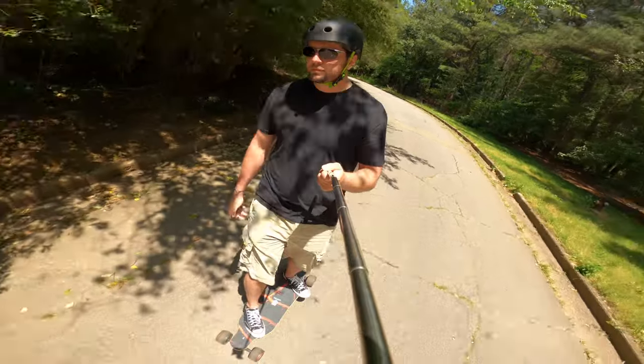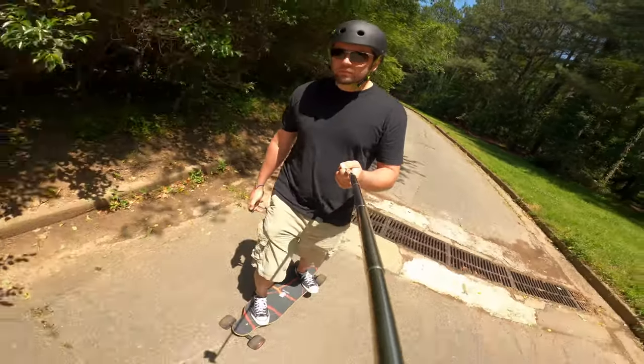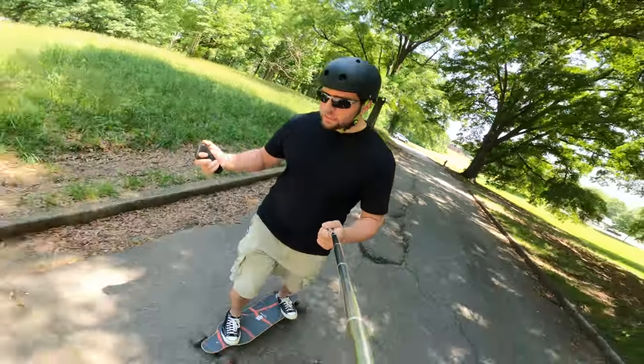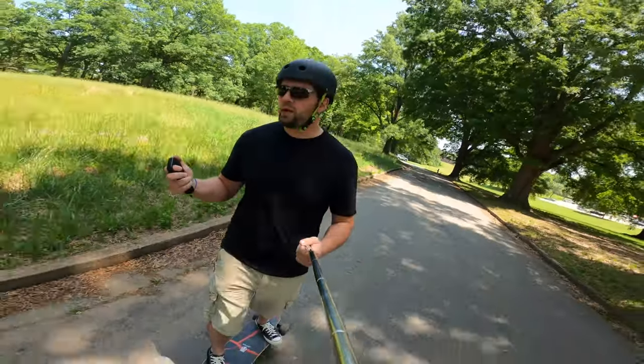I do wear a helmet when I ride this because, yeah, I like my head the way it is. It feels good, it feels stable, and going over some challenging little spots there — it's going well.